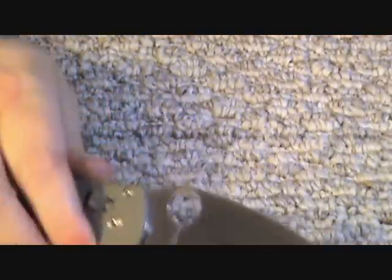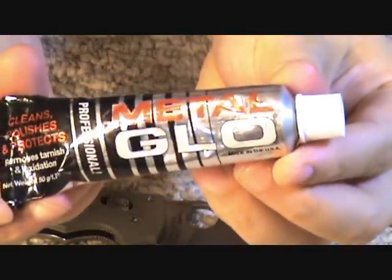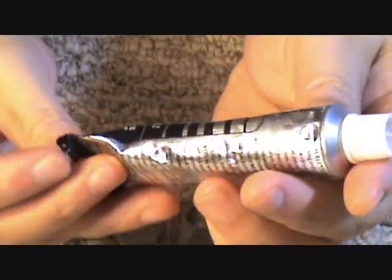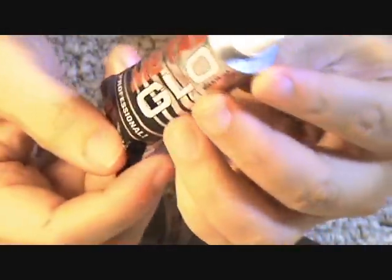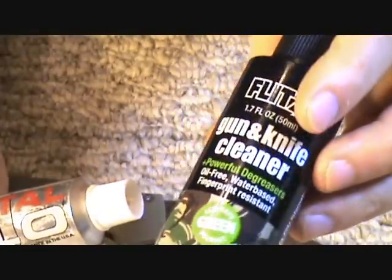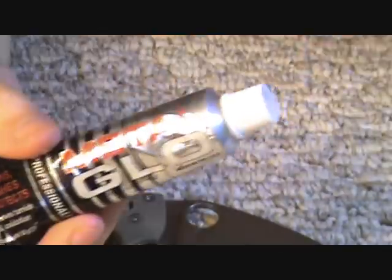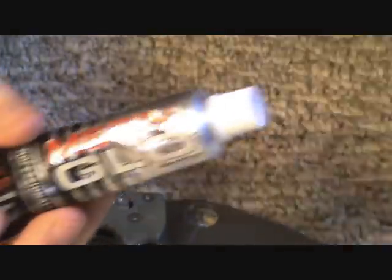Now I'm also going to show you how to polish a knife. What you're going to need is something like this — it's Metal Glow, Professional Cleans, Polishes, and Protects. They also have a Flitz version of the polisher, which I also have, but I like the Metal Glow slightly better. So how do you make your knife all shiny?